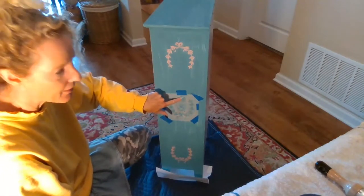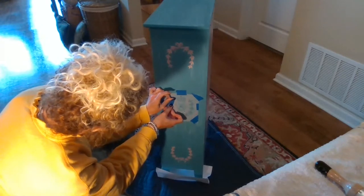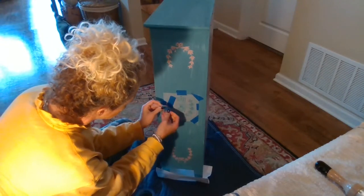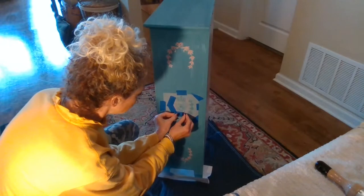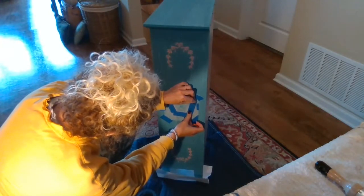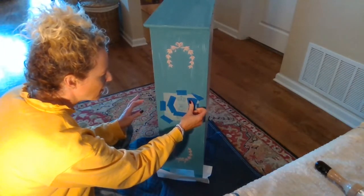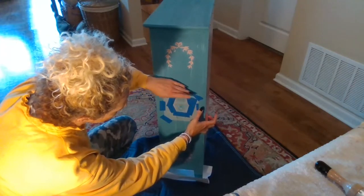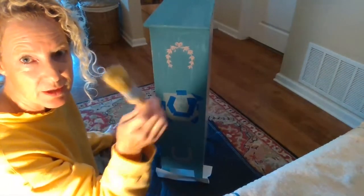I'm not going to stencil on the bee and the crown. And I'm going to go all around the whole bee, make sure that it's masked off. I'm using blue painter's tape. And I went over the bee a little bit there and I'm just going to fold that back.